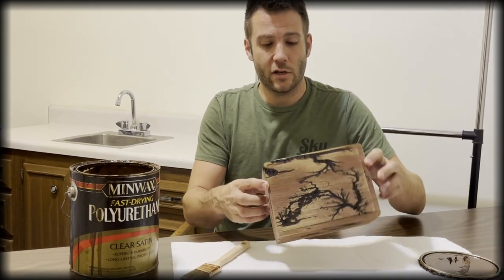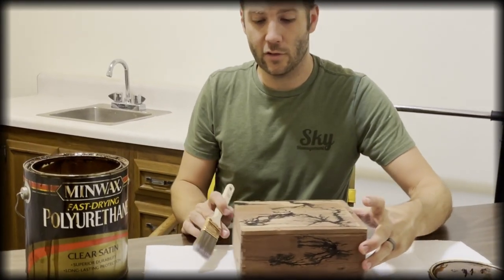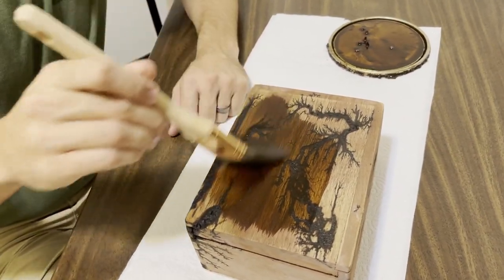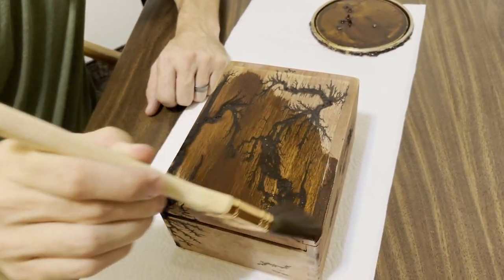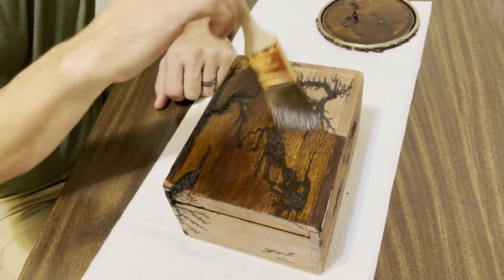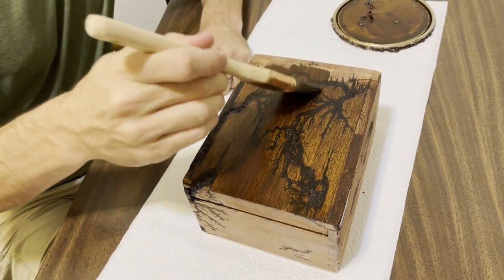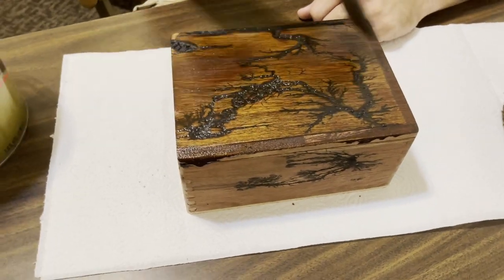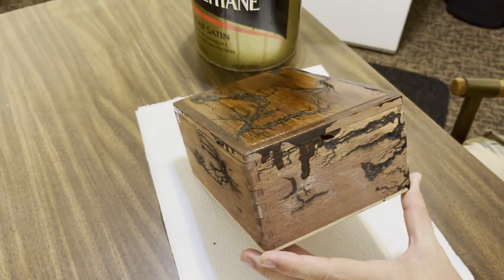We've got the rest of the box all sanded off and it looks really nice — it still functions like a box. By doing the stain and polyurethane both together, it fills in the parts that are still deep charcoal. You can let it fill in there and settle down, then wipe off as much of the excess as you want to get it as dark as you like. The more coats you do with this pre-mixed stuff, the darker it's going to get. The type of wood you end up with will also make a difference as to how dark the stain ends up being.